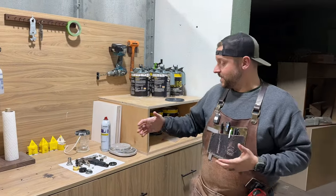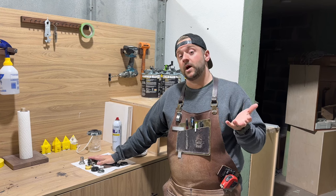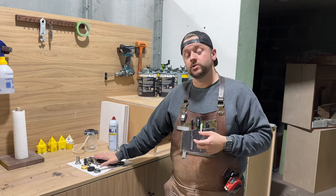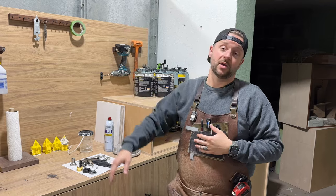What we're really going to be talking about today is this Apollo HVLP turbine unit that we have and the gun. What we'll do is actually take it out of where we have it and bring it over to the bench and give you a closer look.